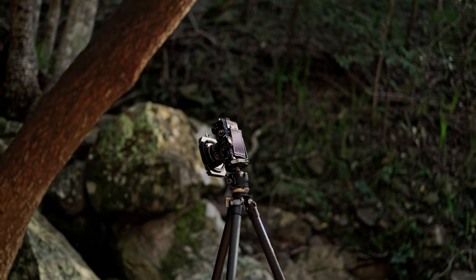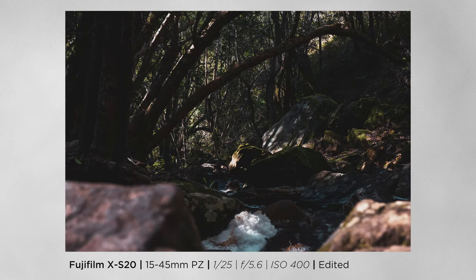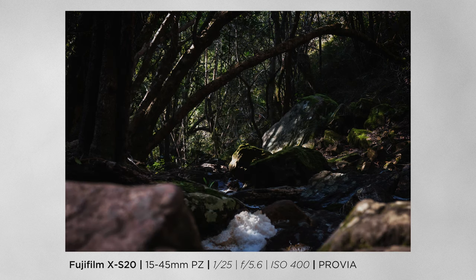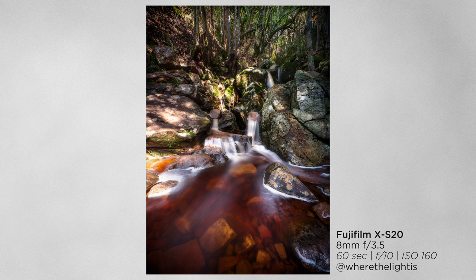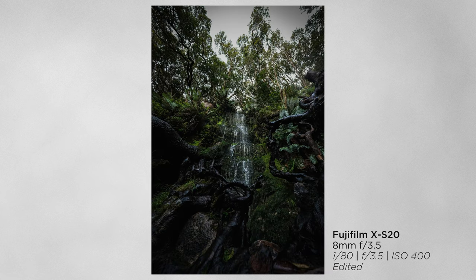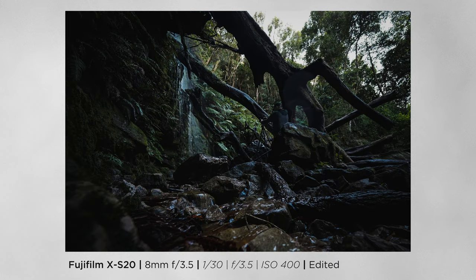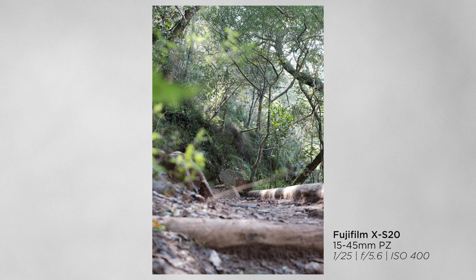I'm not going to talk too much about the stills performance because we've seen the sensor from the X-T4 and we know what image quality to expect. But we also had Fuji's newly released 8mm f/3.5 lens, and some of the shots we got with the X-S20 and the 8mm came out really nicely. The lens is sharp from edge to edge, gives you a lot of detail, great contrast and color rendition — exactly what we'd expect from Fujifilm prime glass. The only downside: I would have loved to see an f/2.8, which would probably make the 8mm an incredible astro lens, but as it stands for landscapes, it's a fantastic option.